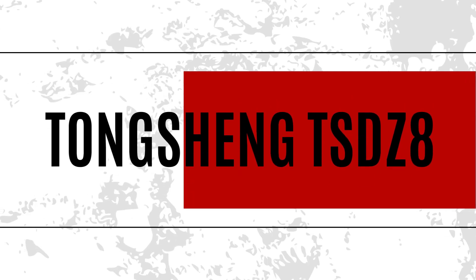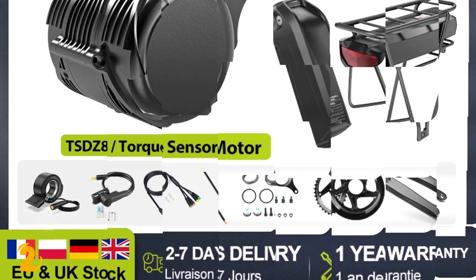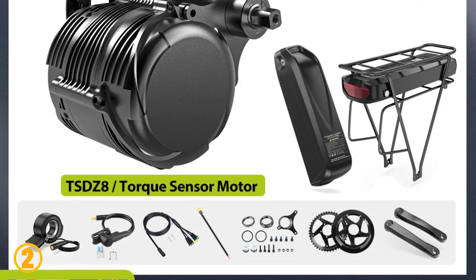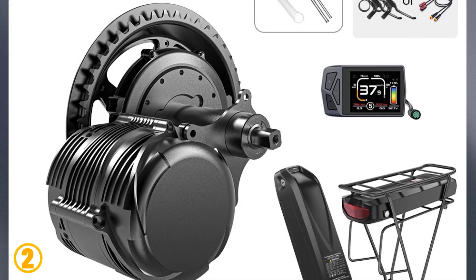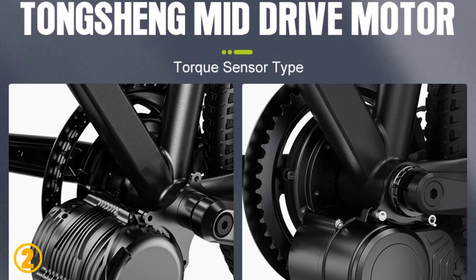Number 2 is the Tongsheng TSDZ8. Specifications: Brand name: Tongsheng. Mounting position: mid-drive. Motor type: side hung motor. Design: brushless. Wattage: 501–1000W. Voltage: 48 volts. Origin: mainland China.